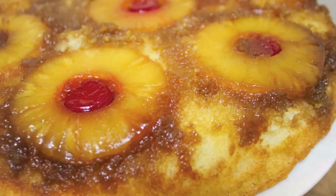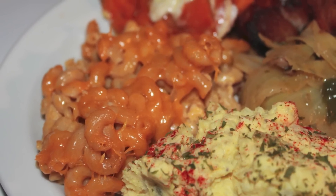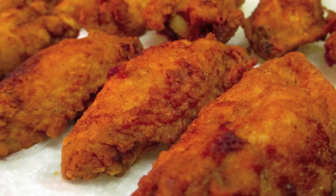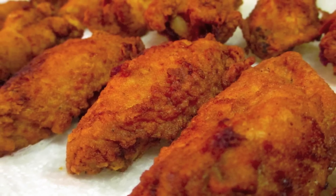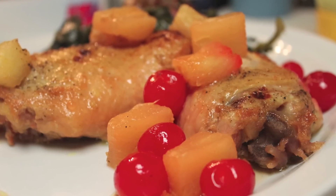I told you guys she was good. I'm using Rosie's pineapple upside-down cake recipe and it was incredible. I'll post her original video down in the description box below, and Rosie will be doing one of my recipes, so don't forget to go to her channel and subscribe.